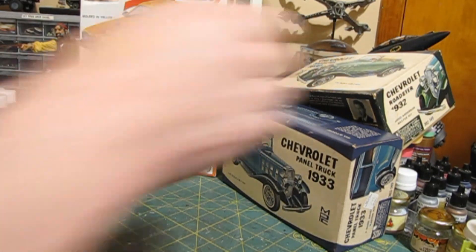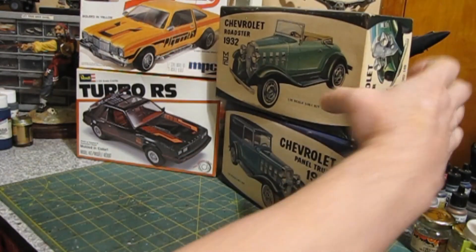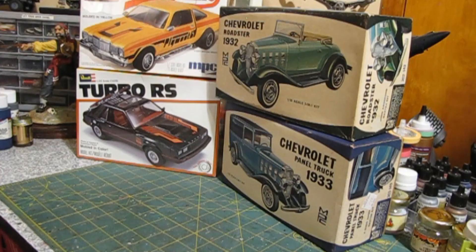That's it for our show-and-tell — we got some new ones, some auction ones, and a lot of cool stuff. Next video will probably be our Bell of Tortuga, which is coming along pretty good. All right guys, take care, we'll see you.